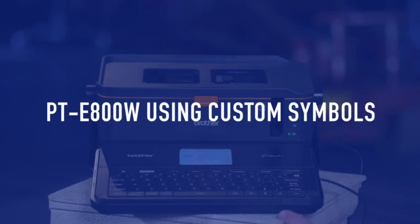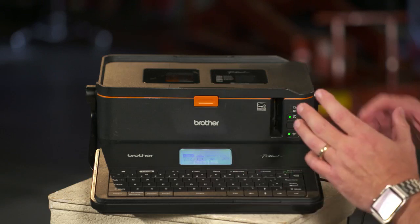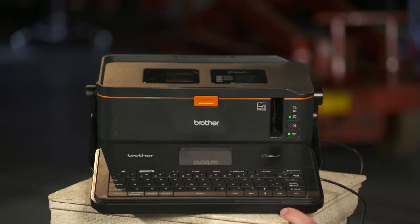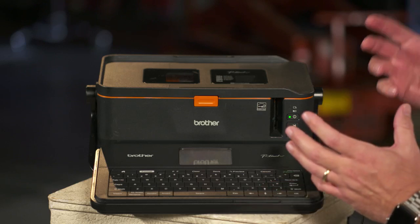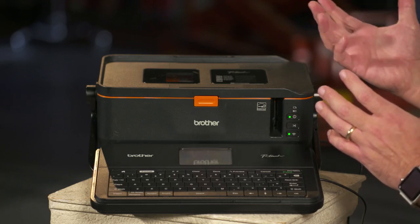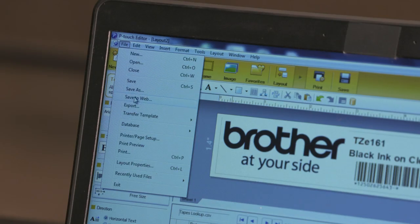The PTE-800W is unique because it allows you to insert transferred symbols to the machine. On most machines, whatever symbols are in the machine is what you get to use. This one is a little different. To access or to transfer a symbol over to the machine, you do it the same way you do it with transferred templates with P-Touch Editor.